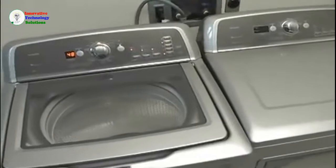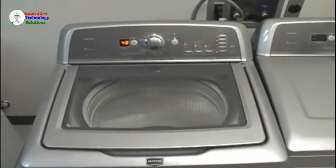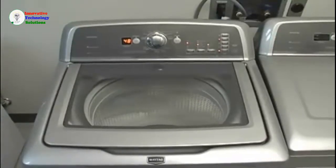High-efficiency, low-water washers provide better cleaning while using less water and energy. These washers operate and sound different than traditional agitator washers. Let's look at a few of the differences.